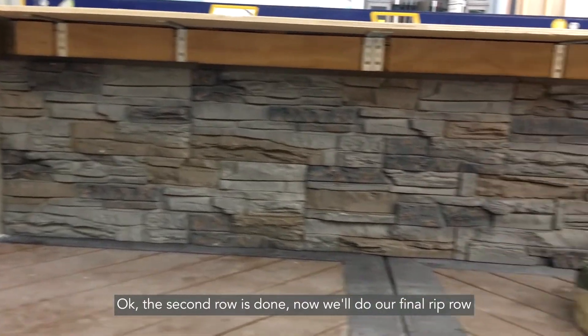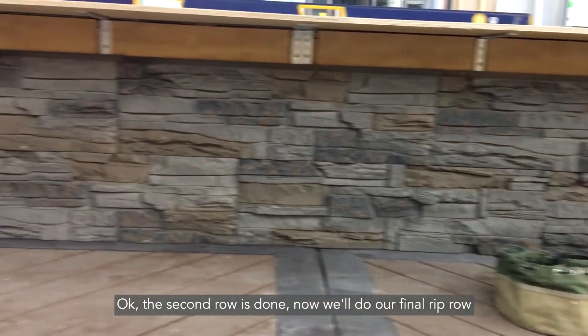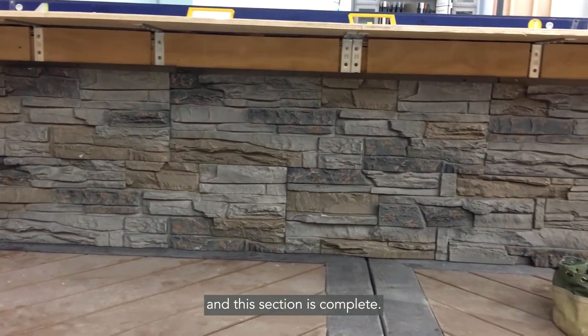The second row is done. Now we'll do our final rip row. And this section is complete.